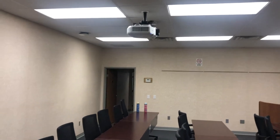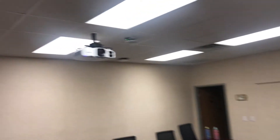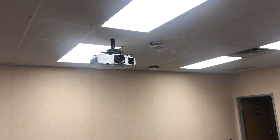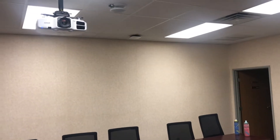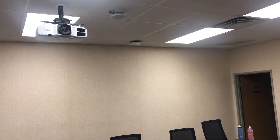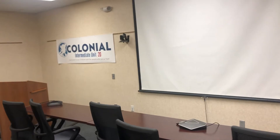We have a projector in the ceiling. Next to the projector is a speaker — that round thing with the little green light is a speaker. There is wireless in the room. That item towards the wall on the ceiling is a wireless access point.